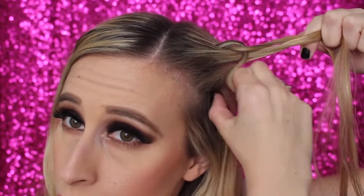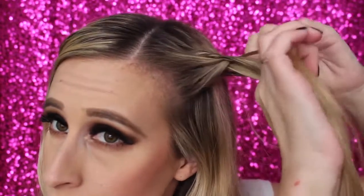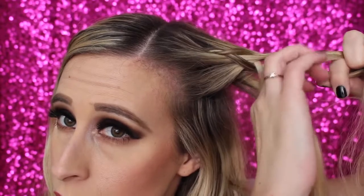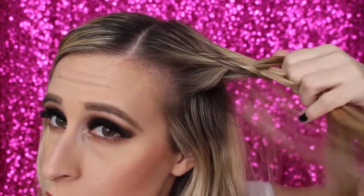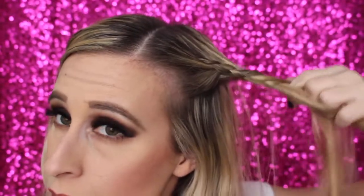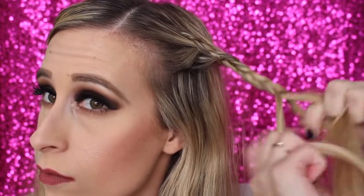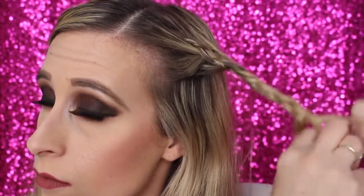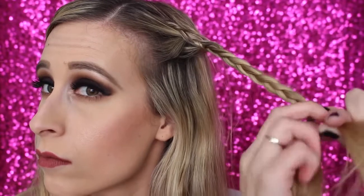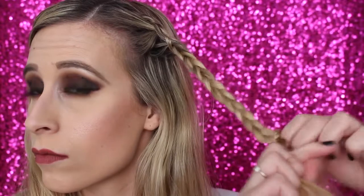Once you have that piece, start braiding again. Bring another piece through and take a little bit more hair into that piece, then repeat the process with about two more pieces. When doing this French braid, bring the hair back towards the back of your head — you don't want to go too far to the side because it might look clumpy. Check every now and then by laying the braid against your head to make sure it's the right look. Then I just do a regular braid all the way to the bottom of my hair.